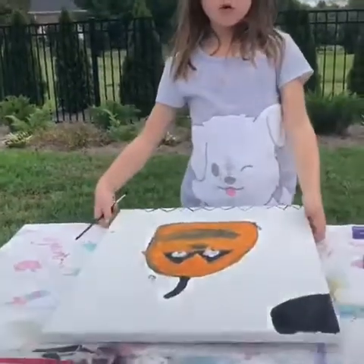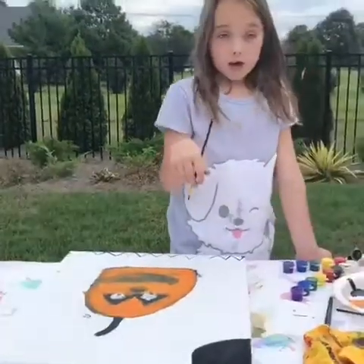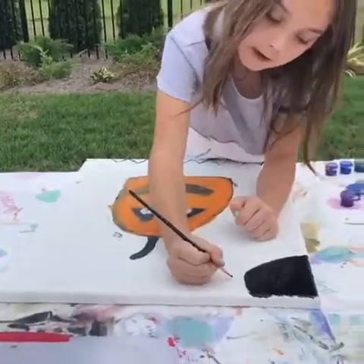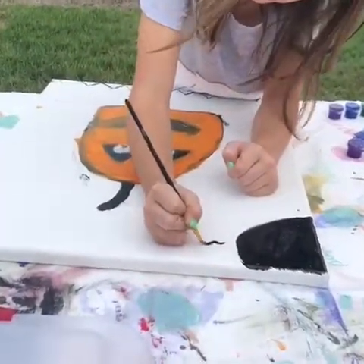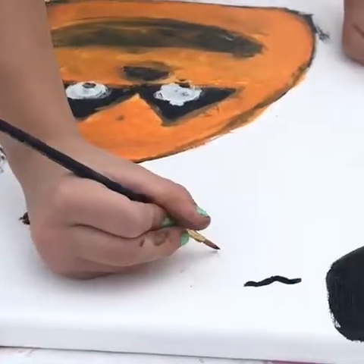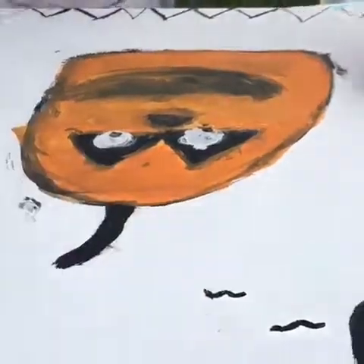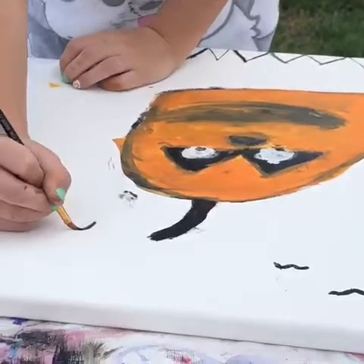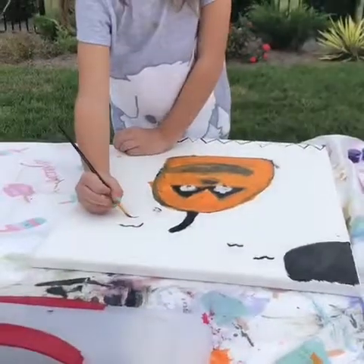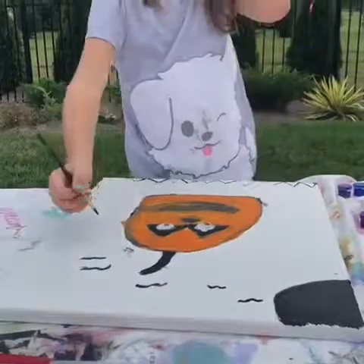Now I'm doing my bats. You're supposed to do them kind of like V-shapes — it's just like a bird. You can put however many you want. You have to follow my directions for the pumpkin and the gate, and you have to follow how I shape the birds, but you can do as many as you want — that's your choice.